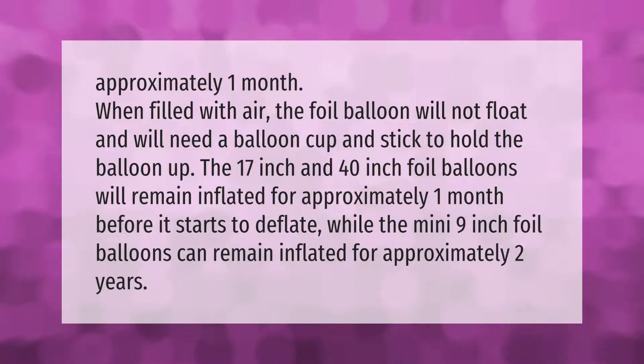When filled with air, the foil balloon will not float and will need a balloon cup and stick to hold the balloon up. The 17 inch and 40 inch foil balloons will remain inflated for approximately one month before starting to deflate, while the mini nine inch foil balloons can remain inflated for approximately two years.